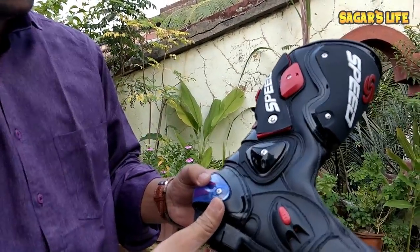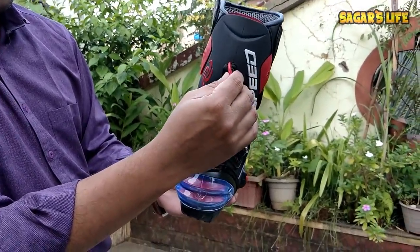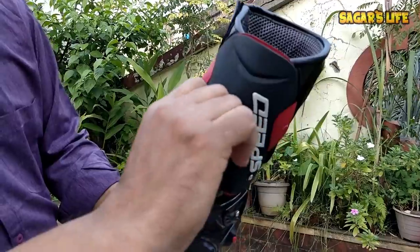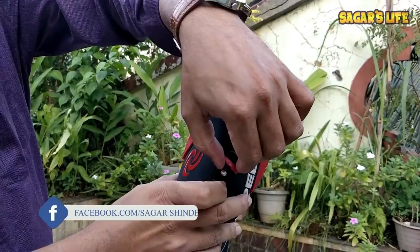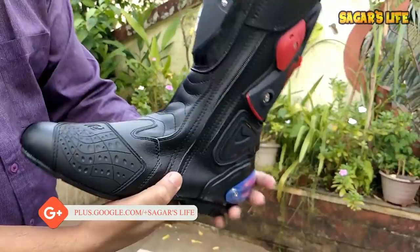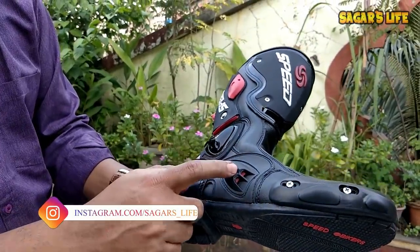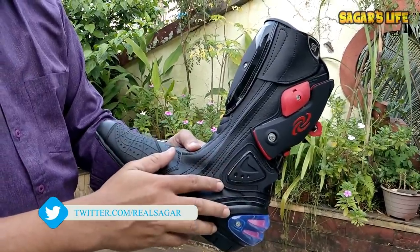Here is the same lock system. We have a locking system at the back side — you turn the knob and it starts to rotate as per your adjustment. We also have the Speed logo, full protection, and air ventilation. The overall review of these shoes is now coming on your screen.